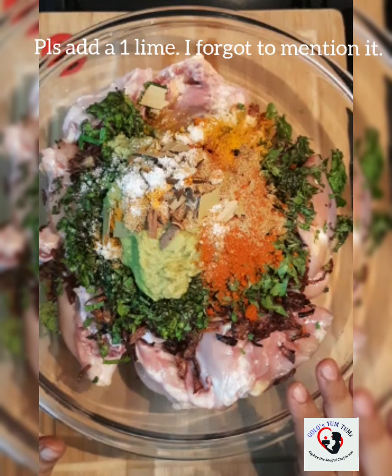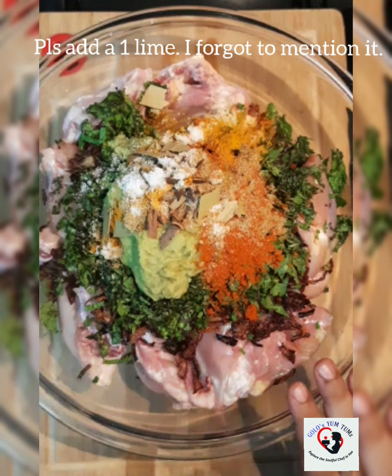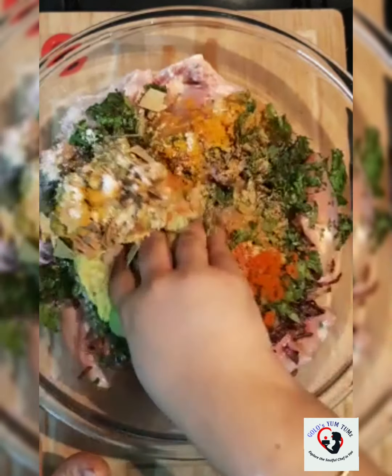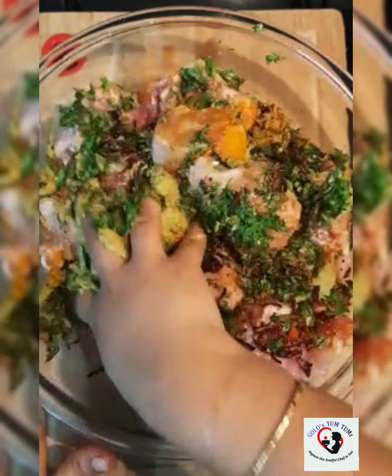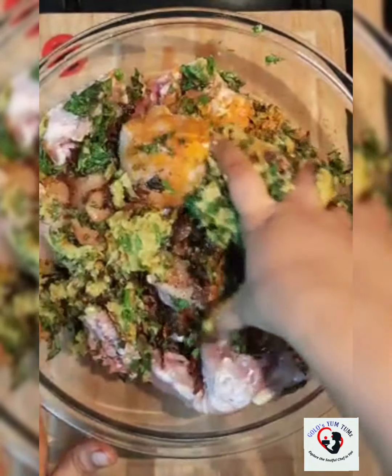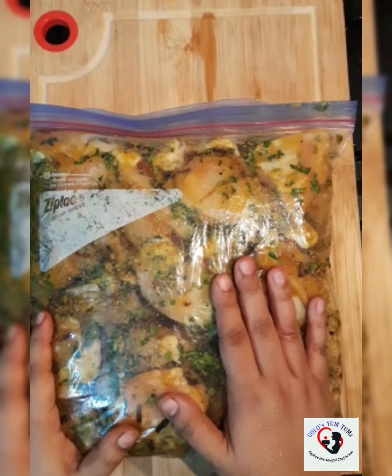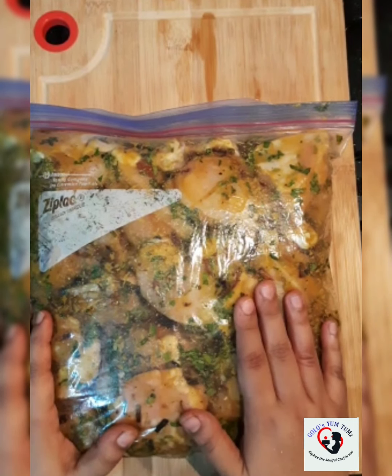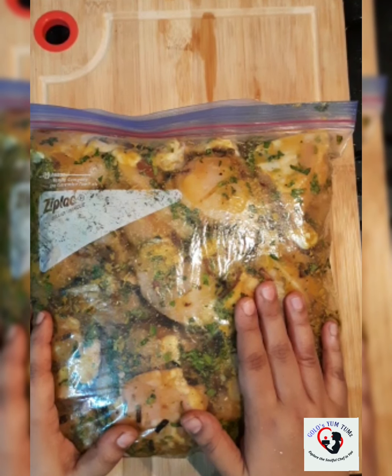Since I'm marinating this overnight, I'm not going to add any curd or dahi because it will leave water. Now I'm going to nicely mix it well and marinate the chicken overnight. The chicken is ready with the marination — I'm going to put this in the fridge to marinate overnight and we'll see the rest of the process tomorrow.